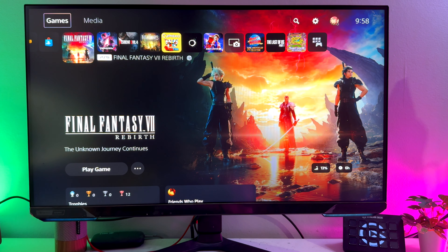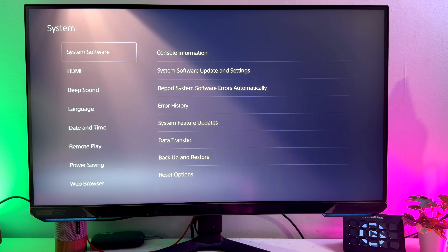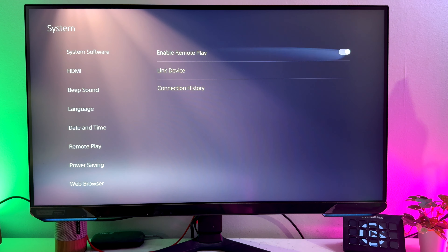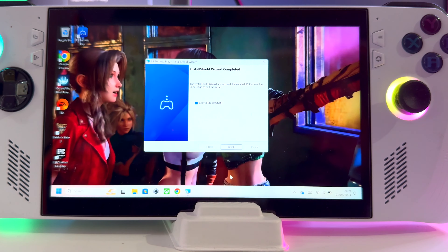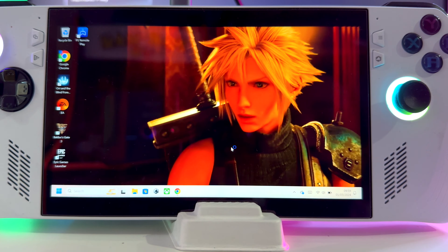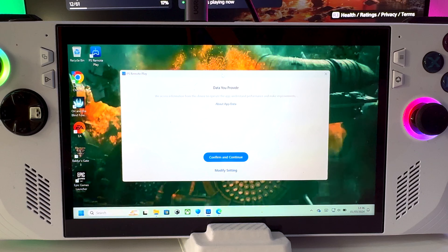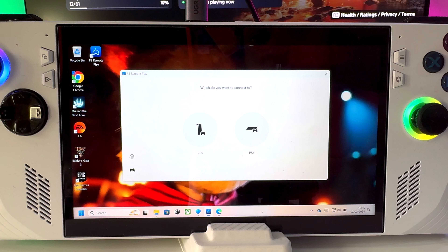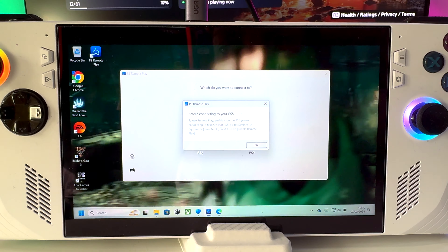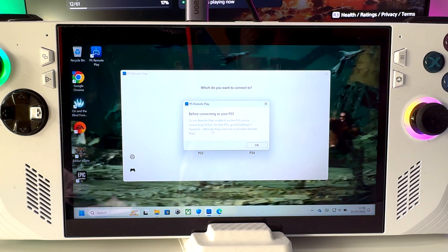Once you're on the PS5, hit the settings cog. Once you're in settings, scroll down to System. And once you're in System, scroll down to Remote Play and enable Remote Play. Once that's done, we can head back to the Asus ROG Ally. To use Remote Play, enable it on the PS5 you are connecting to first — we've done that in the previous step.